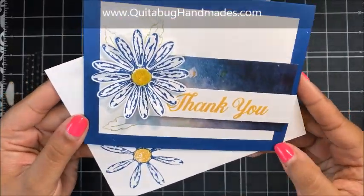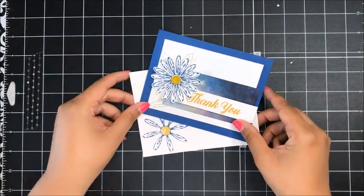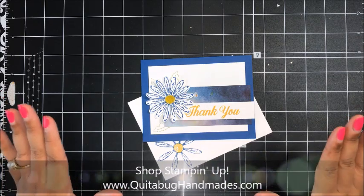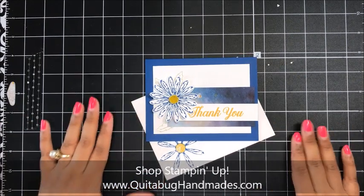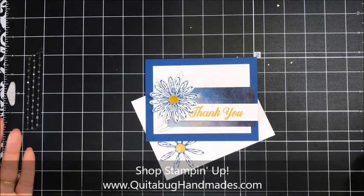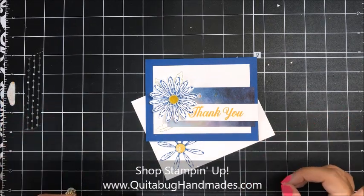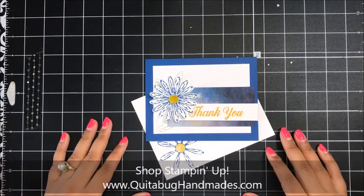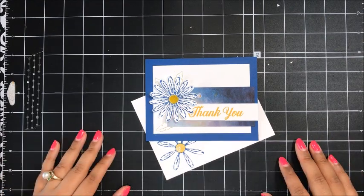And there you have it — a super quick and easy card featuring the Daisy Delight stamp set as well as the Daisy Punch. I love this card! I hope you have enjoyed this quick and easy tutorial. Don't forget for the month of July, when you spend $50 in my online Stampin' Up! store, for every $50 that you spend you'll receive a $5 coupon code emailed to you from Stampin' Up! that you can redeem in my online store during the month of August. Also, don't forget about the amazing joining offer going on right now — all the details with a clickable link are over on the coordinating blog post. We would love to have you join our team of Kuitabug stampers this month! Let me know if you have any questions and I'll be back soon with another tutorial. Bye now!